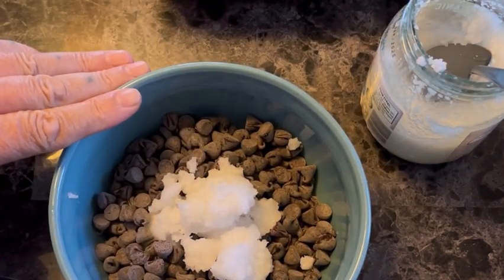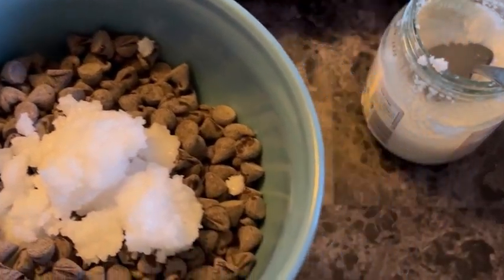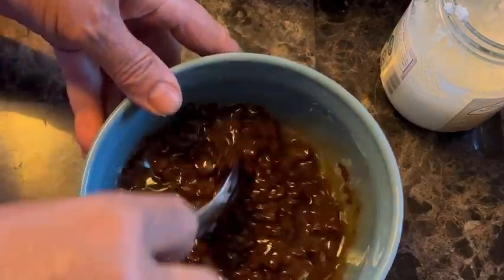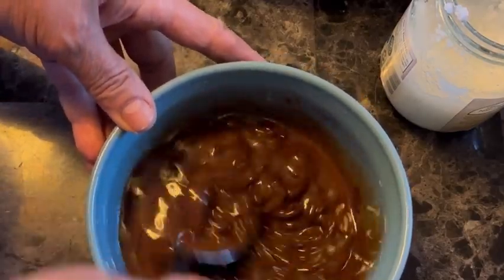If you want to make it in the microwave, you can do it for a minute.